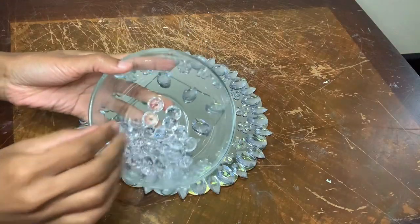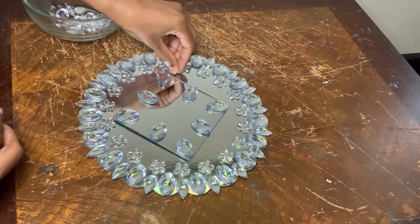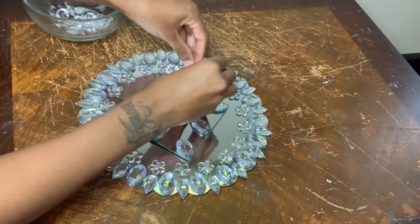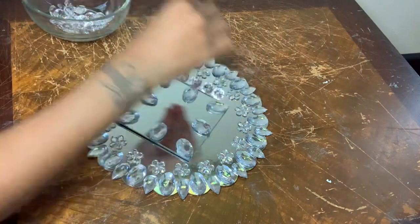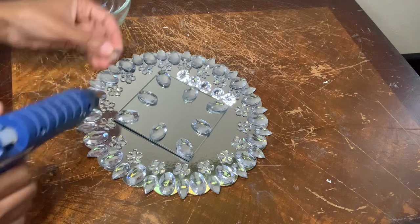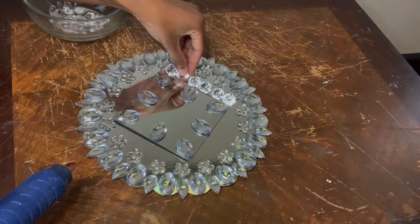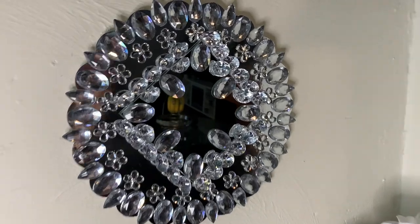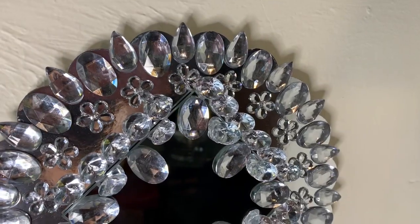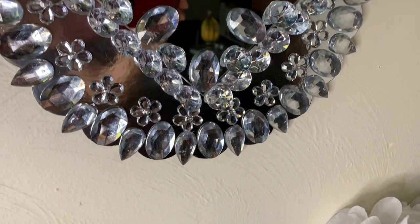As if it wasn't already blinged out, I'm going to bling it out some more with these clear acrylic gems. I'm loving how this project turned out with the mixture of the gems — tell me what y'all think down in the comments.